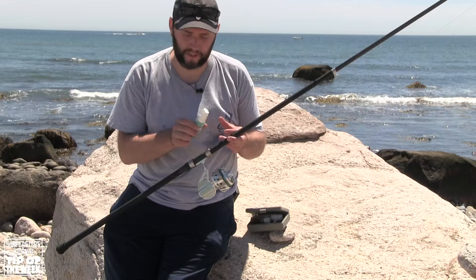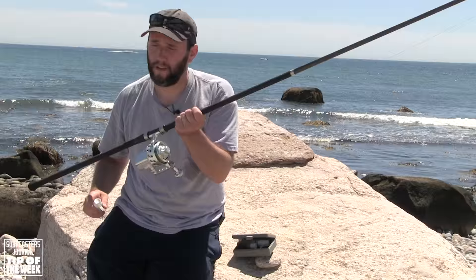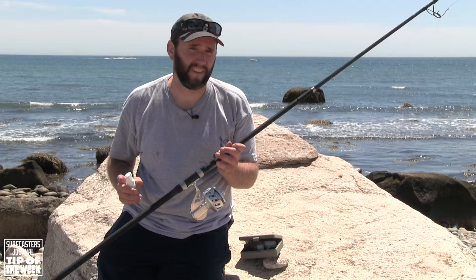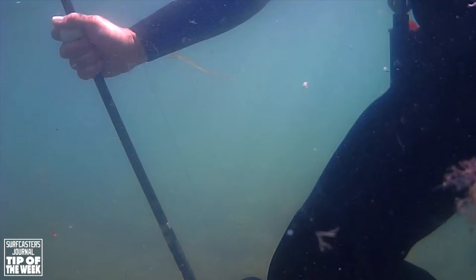I pour some water on all the guides of the rod, and then I finish up with what basically is a salt decay solution. This is ReelGuard made by Ardent. All you do is just spray the reel. And that's it. You don't wipe it off, you don't rinse it off, you don't do anything. This stuff will dissolve any salt and any other deposits that are on there, and then it dries and leaves a protective coating that lasts at least a few trips.